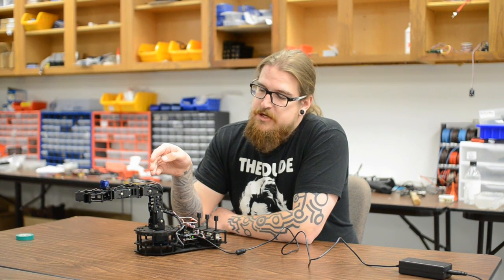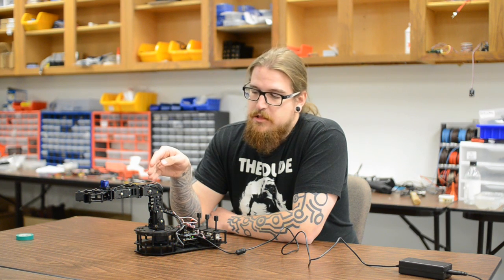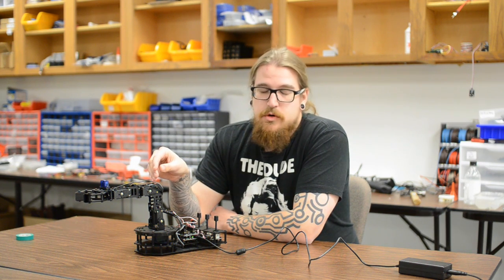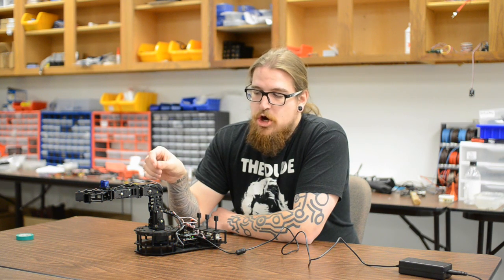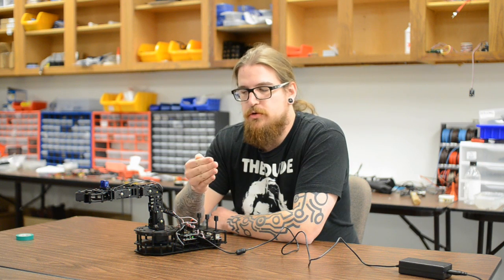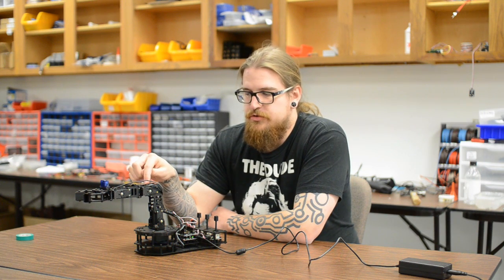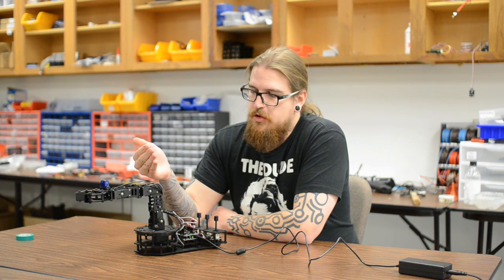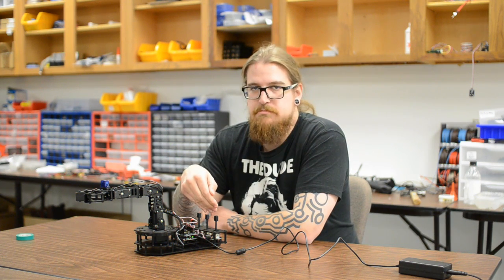Hey guys, here today to talk to you a bit about the Robot Geek Snapper arm and a little code demonstration that we put together for you. This code demonstration we're calling the Analog Backhoe demo, and what it does is it takes analog input from these joysticks and creates an incremental control code to move around your Robot Geek servos. In essence, it gives you manual control of your servos via analog input.